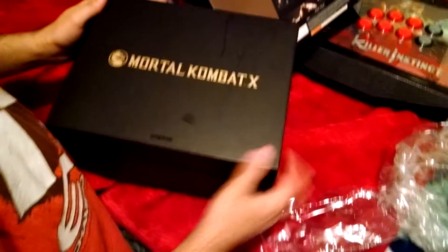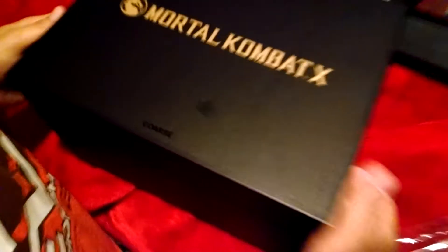Oh man, Mortal Kombat X. Kors — apparently Kors is a real dope company. They do really good statues.